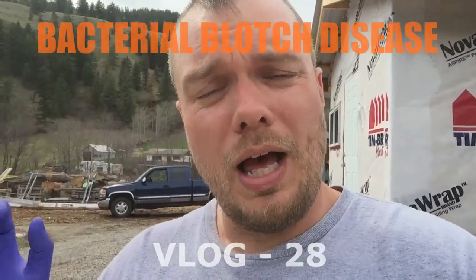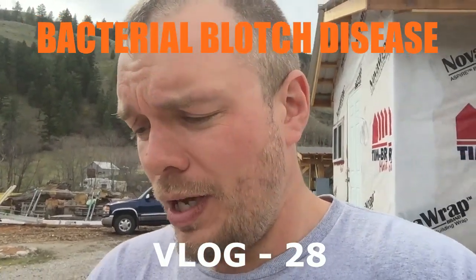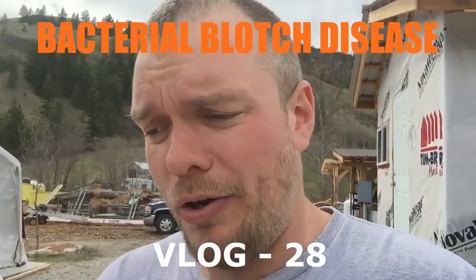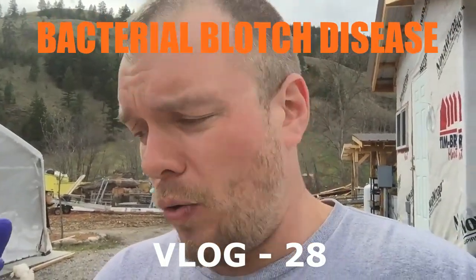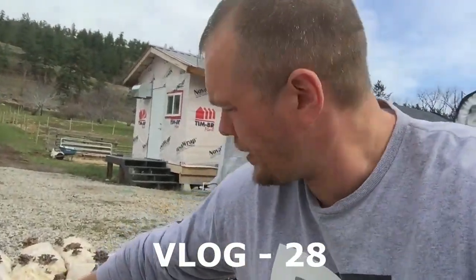Today I want to talk about possible contamination issues you can have with growing mushrooms. Specifically, we're going to talk about blotch — something I've encountered and am still figuring out ways to minimize outbreaks and control. It seems to affect our colder species either in the spring or in the fall. I have a bunch of blue oyster blocks that Clay and Reuben just pulled out of Greenhouse 4, and they're all starting to show signs of blotch.